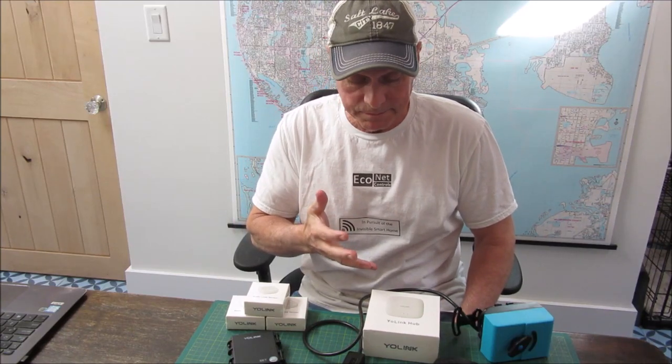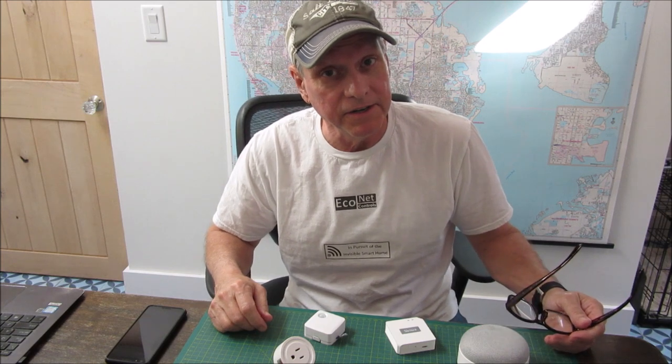Today I'm going to install and configure my Bulldog Pro system. I'm Blake, a professional innovator and designer in pursuit of the invisible smart home.